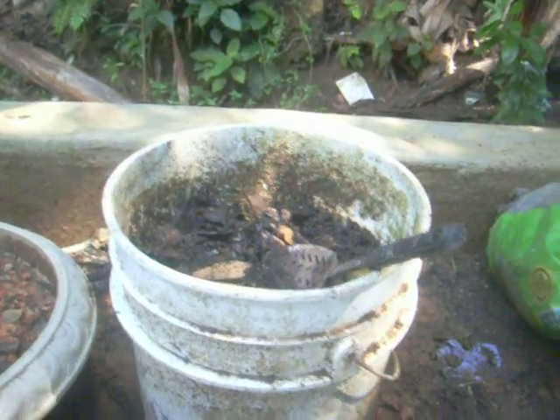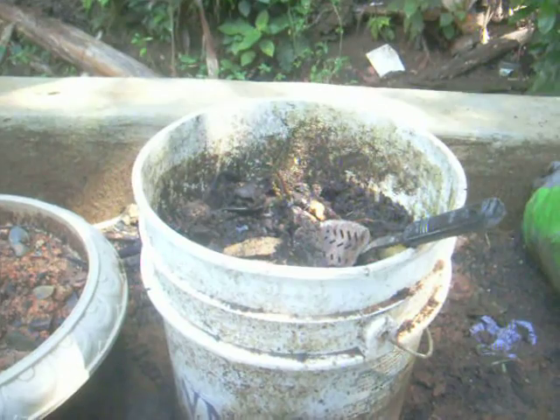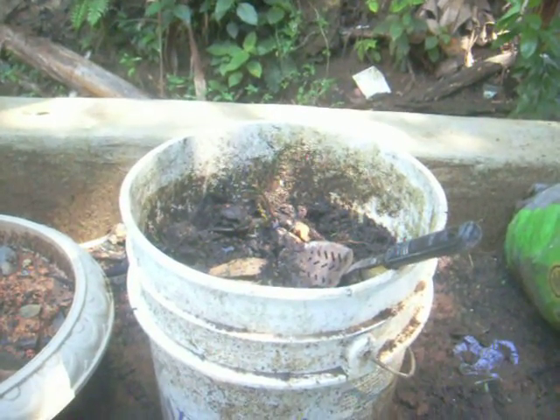Why? Because I'm disabled. As you can see, I can show you part of my wheelchair — there it goes. So I'm disabled, and I could do the compost this way.